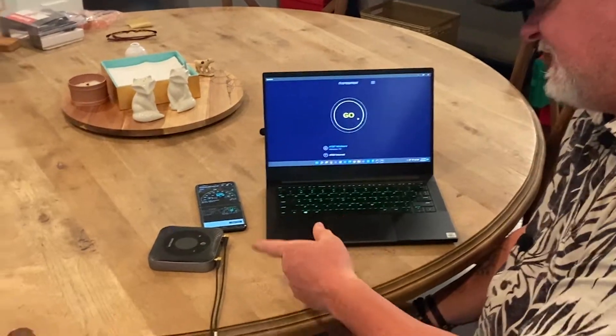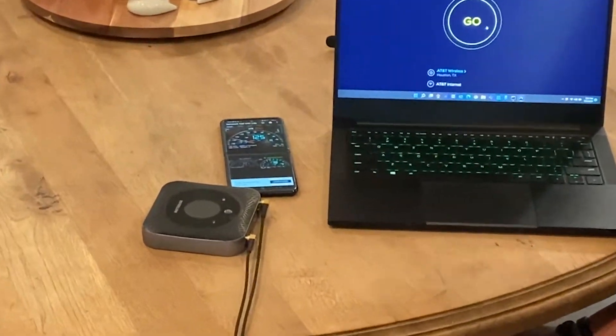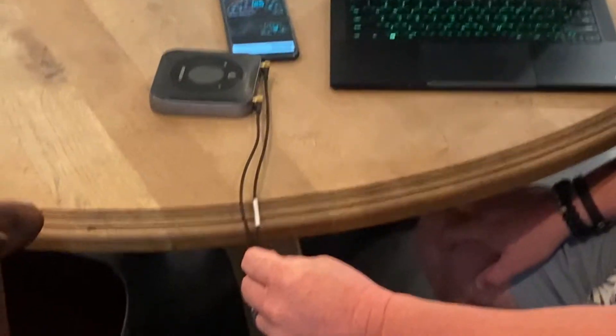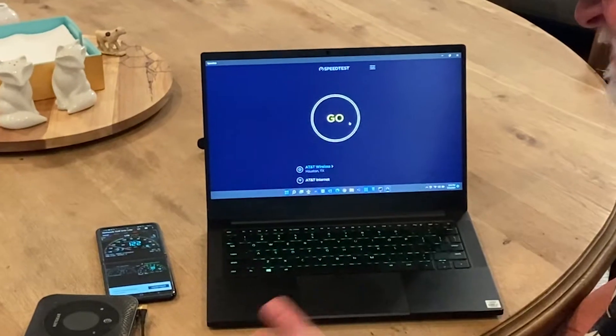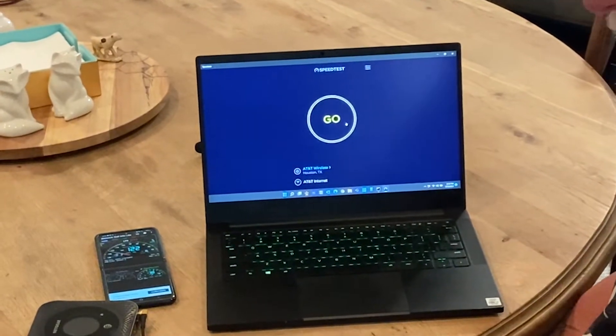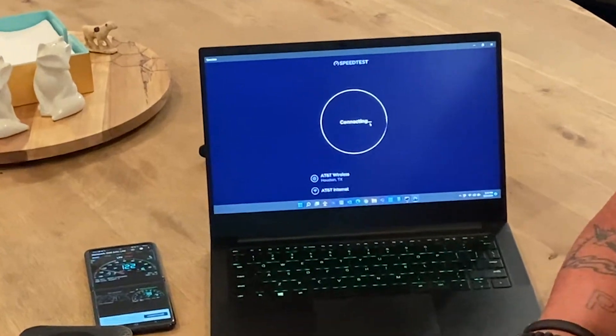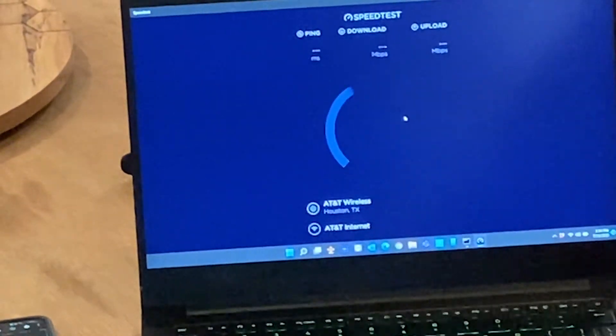Here we go - we got our Netgear Nighthawk all wired up with the Bolton Technical Crossbow antenna and our TS9 Bolton Technical connectors. We're going to give it a go. We went from zero, absolutely no signal available at negative 127, and now here we go.